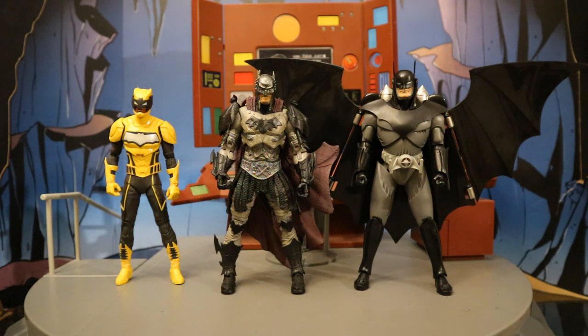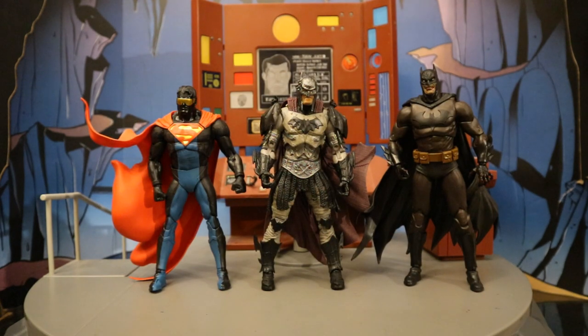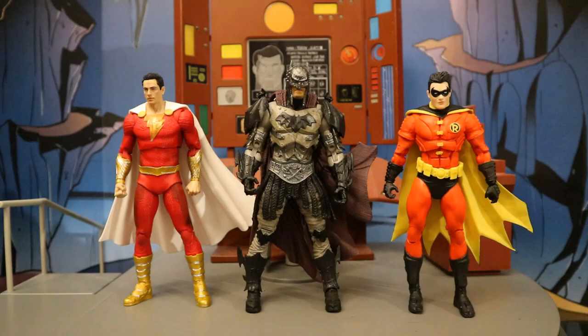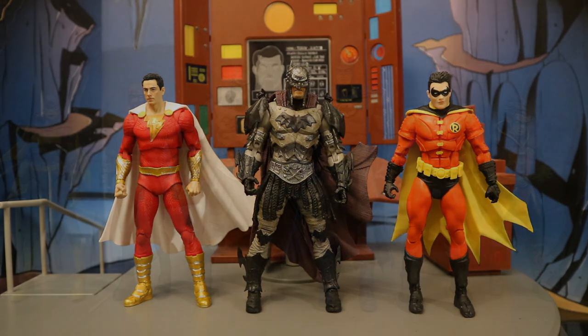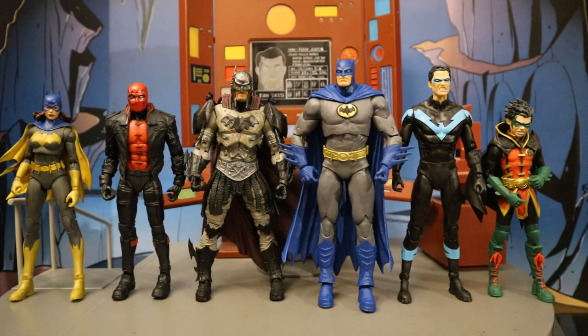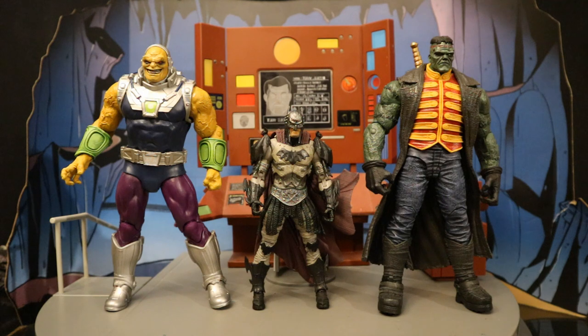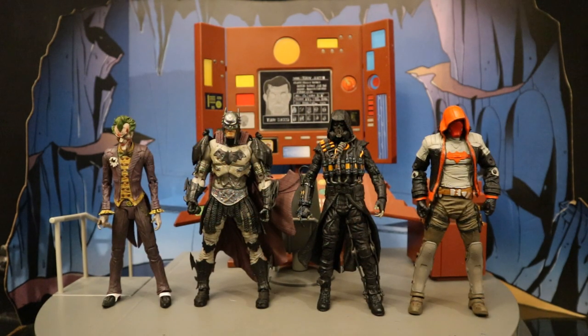Let's check him out next to some recently released McFarlane DC Multiverse figures. Here he is next to Duke Thomas the Signal and the Kingdom Come Batman — the newest figures I have, with the rest on the way. Here he is next to the Gold Label Walmart exclusive Eradicator and Vampire Batman, then next to the Target exclusive Deadman and Flashpoint Aquaman, and next to the Shazam 2 Movie Shazam and the Amazon exclusive Tim Drake Robin. Here's Batman next to the Amazon exclusive Batman Family 5-Pack, and next to the two most recent mega figures — Mongol and Frankenstein. Then next to the most recent McFarlane Gaming Wave: the Arkham City Sick Joker, Arkham Knight Scarecrow, and Red Hood.